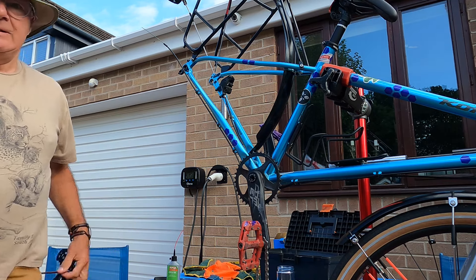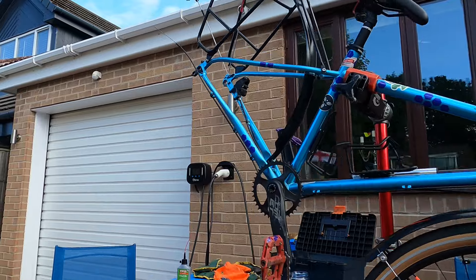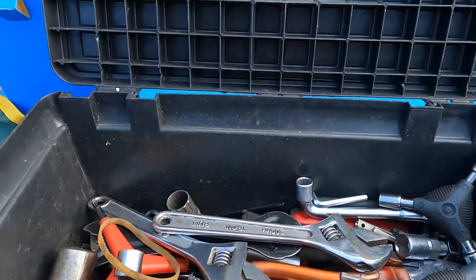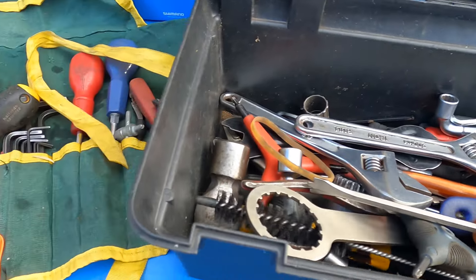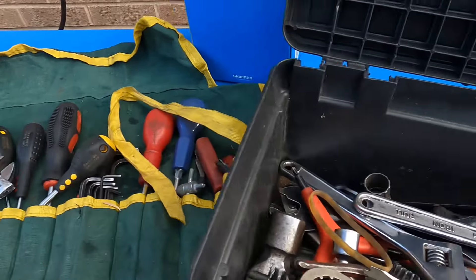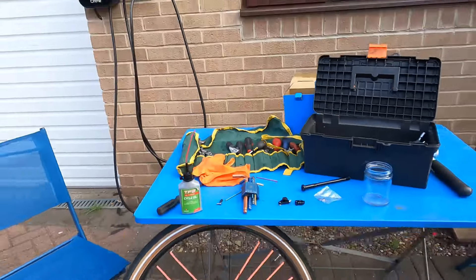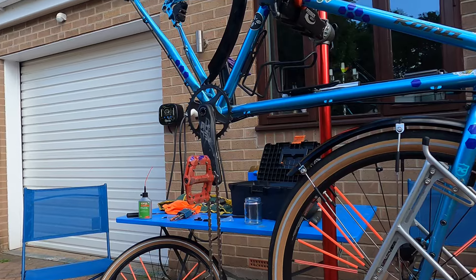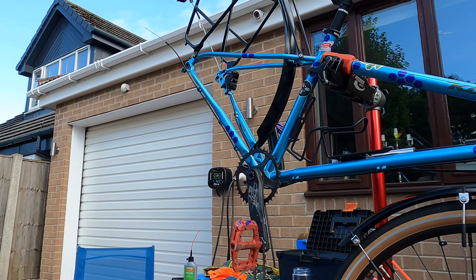Let me show you my toolbox — look at that! That is a rather clean bike mechanic's toolkit, don't you think? Spick and span, no rubbish in the bottom of the box. Well, there is actually — I've already started to accumulate rubbish in the bottom of the box.